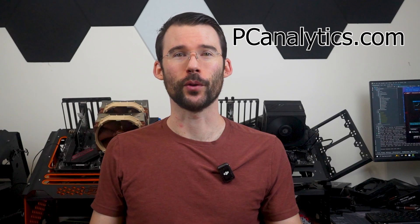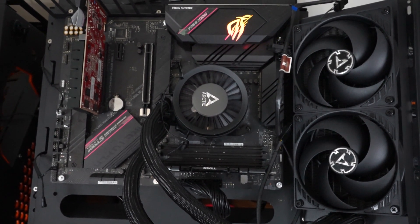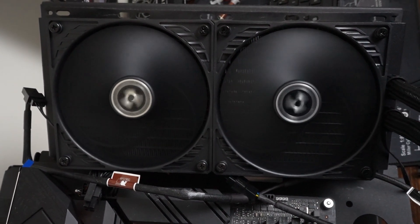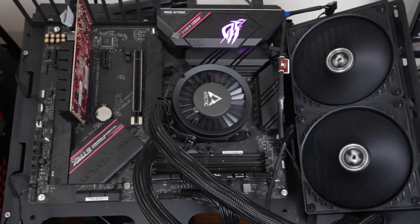Let's start with the looks of the cooler. The Arctic Liquid Freezer 3 240 offers a clean and modern look relative to the prior versions. It uses two P12 fans against a 270mm radiator, with RGB versions available. The AIO pump has a clean and symmetrical look, perfect for any orientation setup.